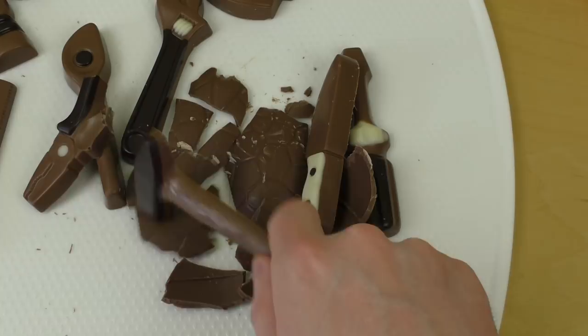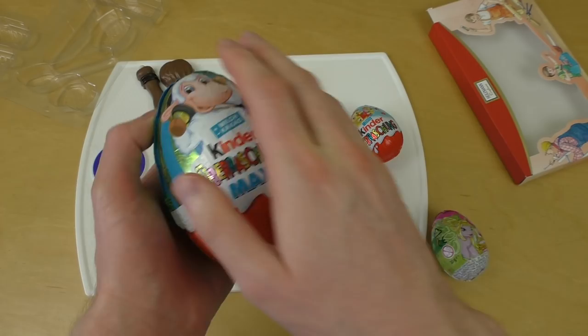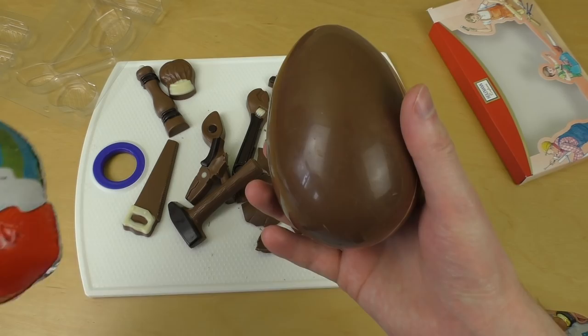Now it's time for the surprise eggs. I got a big one, a small one, and a small Filly one. I'll start with the big one. Let's hammer it up, let's cut it up — yeah, let's cut it up!